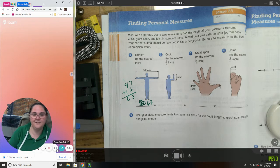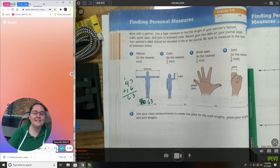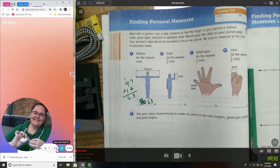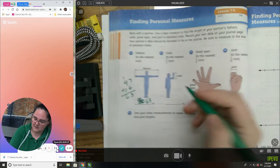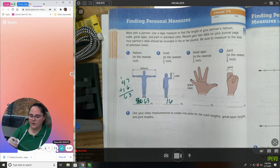A cubit, to the nearest half inch: the cubit goes from the tip of your fingers to the bottom of your elbow. My fingers to the bottom of my elbow — my elbow stops right there at 16 inches.